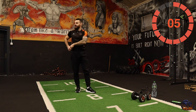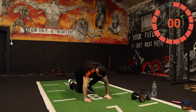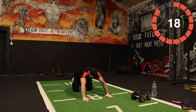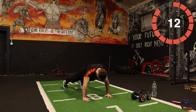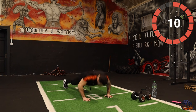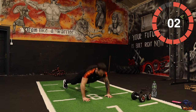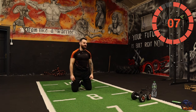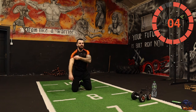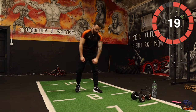Push-ups — same form. Five, four, three, two, one — good. X-burpees is next. We have one more rotation of these four movements. Let's go — X-burpees!